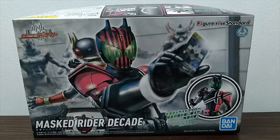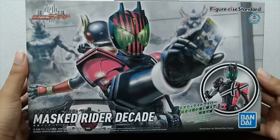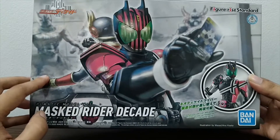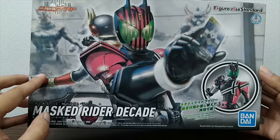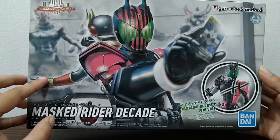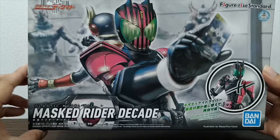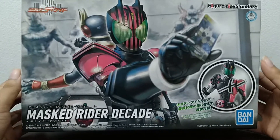Before we go to the unboxing, let's take a look at the box itself. Here we have Kamen Rider Decade, or Mask Rider Decade, and at his back is Kamen Rider Kuuga. This is actually referencing the first few episodes of Decade where he goes into Kuuga's world to destroy it and gain Kuuga's powers. That's the front box art, which is actually very good.